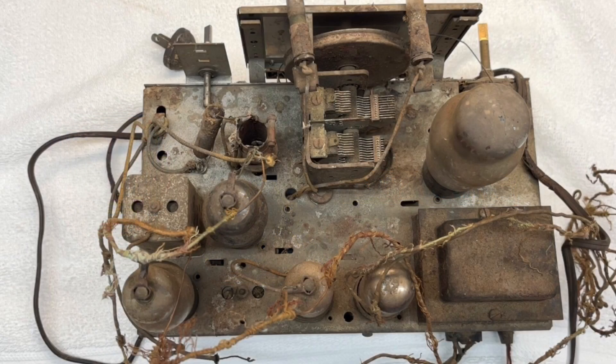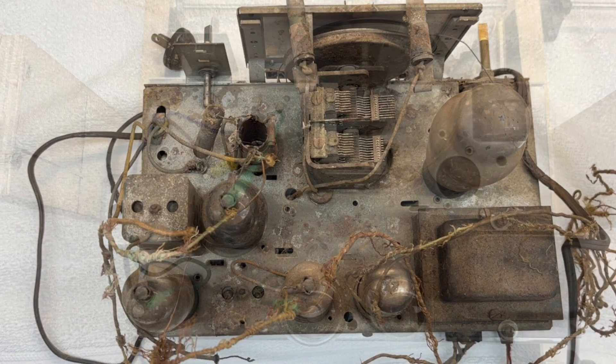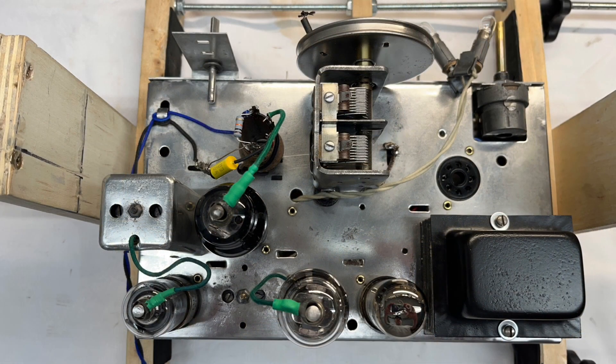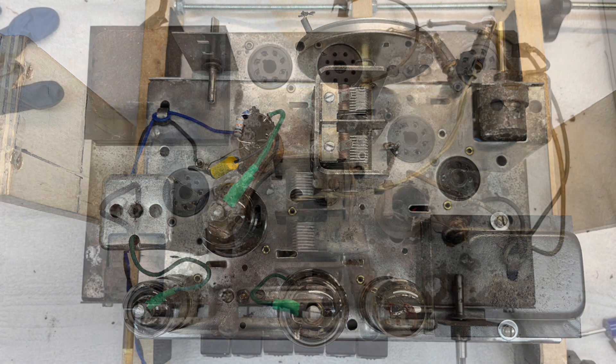Hey guys, thanks for joining me. You're looking at my starting point on the Stuart Wanner chassis 01-52, model 01521 from 1939. The transformation looks pretty good at this point, though there's still some work to be done on the chassis.